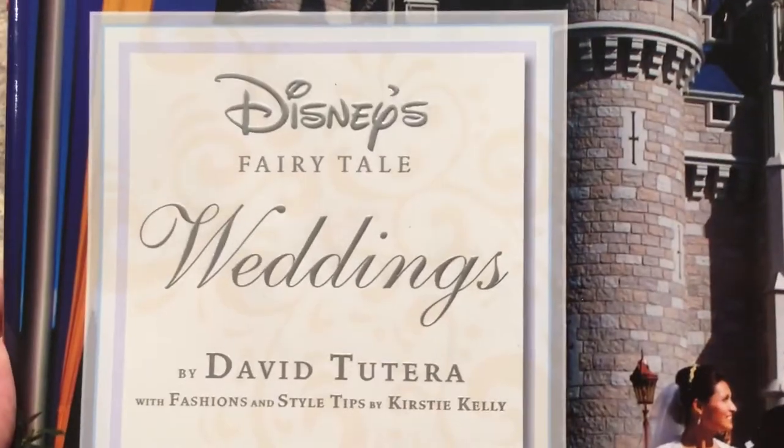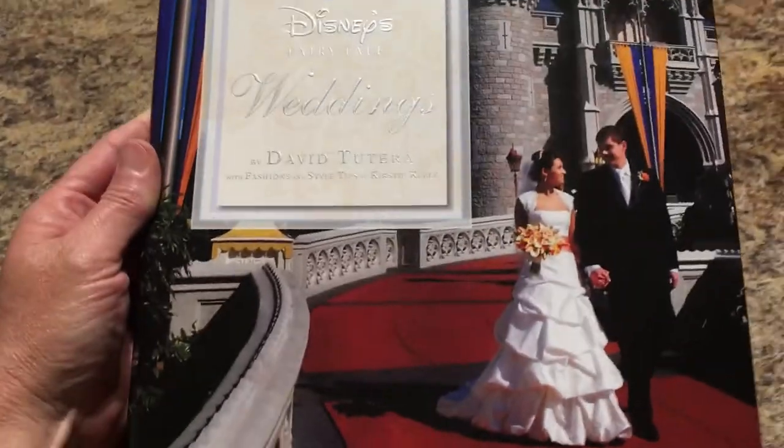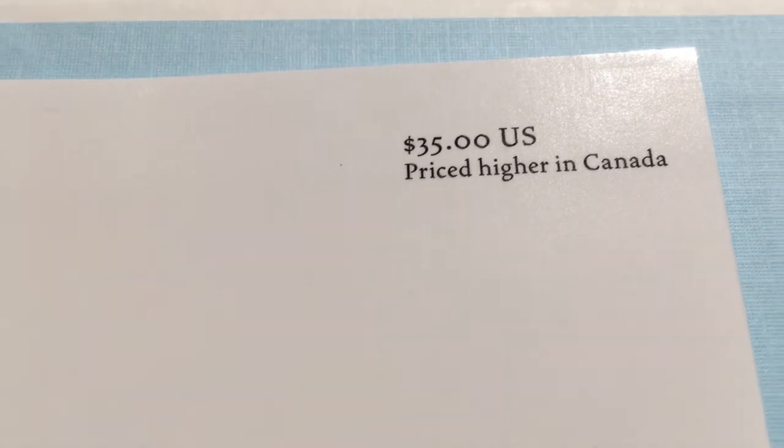Will found the Disney's A Fairy Tale Weddings book. Thumbing through it — this was a good deal; it retailed for $35 in the US and is priced even higher in Canada. He picked it up for his sister.